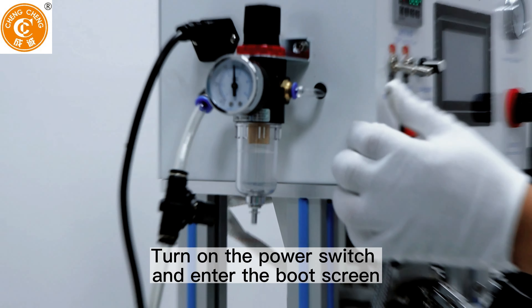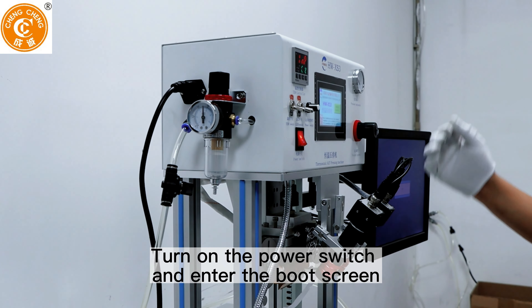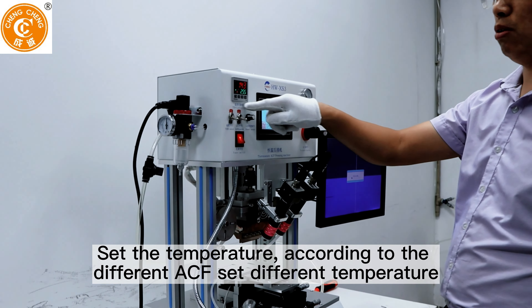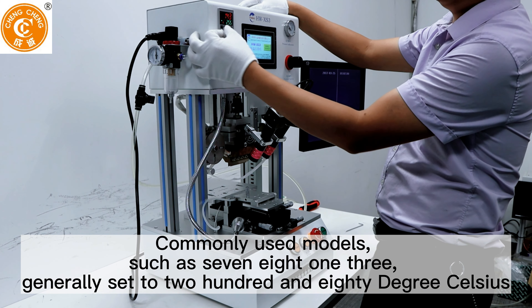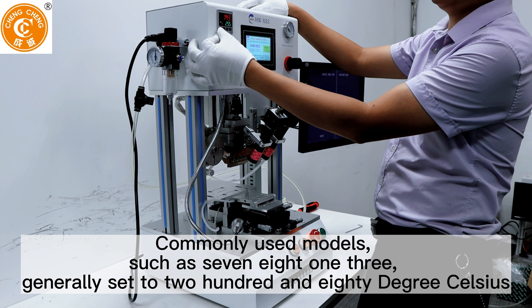Turn on the power switch and enter the boot screen. Set the temperature according to the different ACF model — commonly used models such as 7813 are generally set to 280 degrees Celsius.